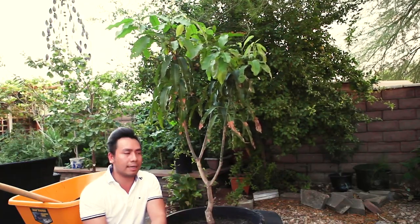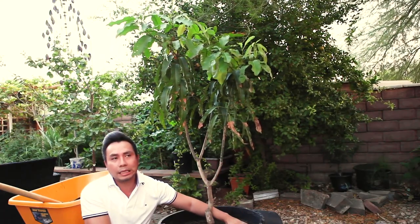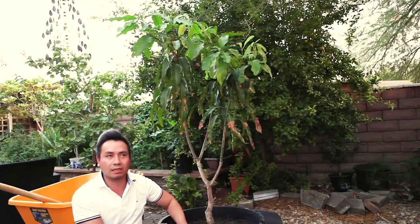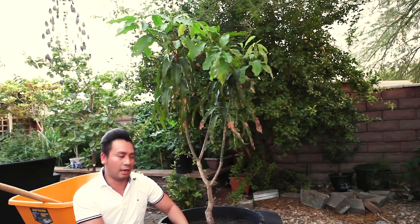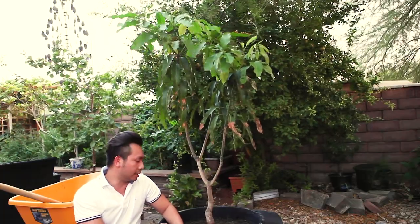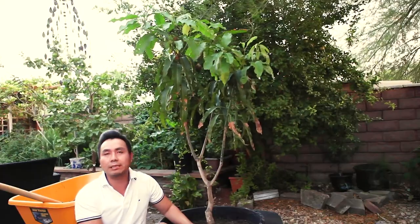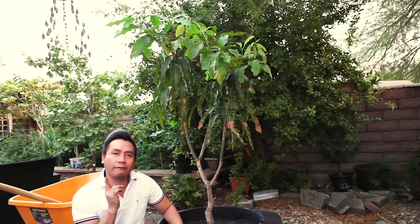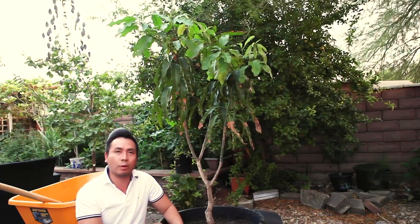That's it for today's video. Maybe in the next video I'll make a clip laying out what I feed this tree — the feeding schedule and some of the care tips I use on this tree so far. Thank you for watching — this is just an update on my mango. If you enjoyed it, please click the thumbs up and give me a like. I'll make another video very soon. Thank you very much and have a wonderful day.